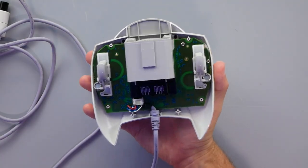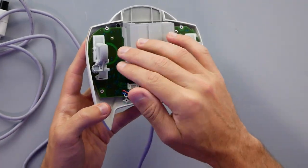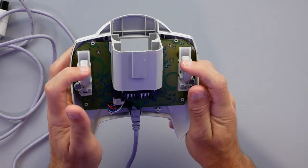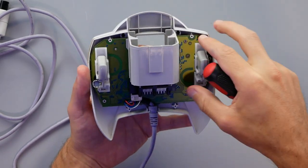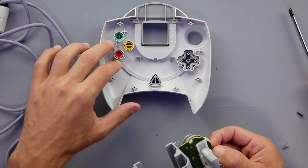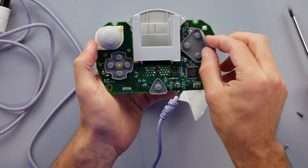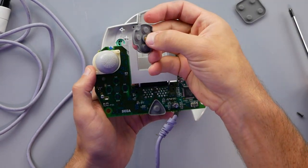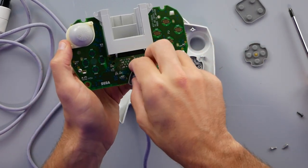We had six Phillips head screws holding this on, and with the back coming off, we can see the triggers — a shape essentially what we saw in the original Xbox controller. It's a pretty simple-looking controller inside with the board. We have a couple of screws holding the plastic down along with some screws on the side for the board. With all those screws out, the board lifts off. We have our D-pad plastics, buttons, and start button — pretty easy to get to for cleaning. Flipping it over, we have rubber membranes for the buttons and D-pad, with a pivot point membrane for the start button.